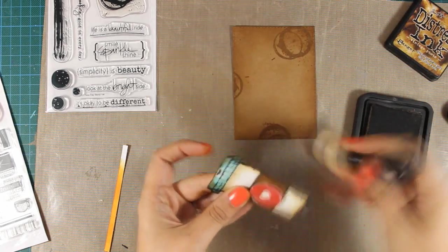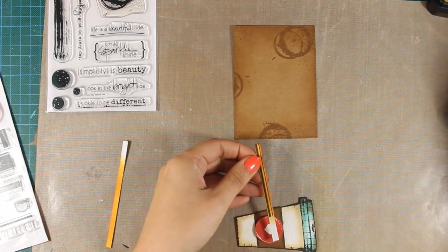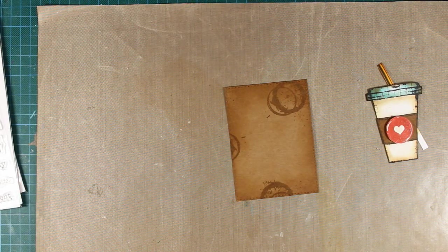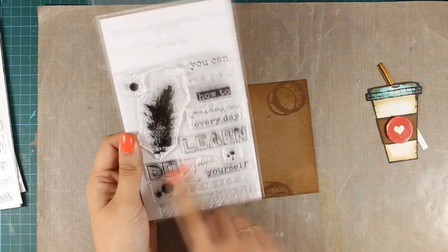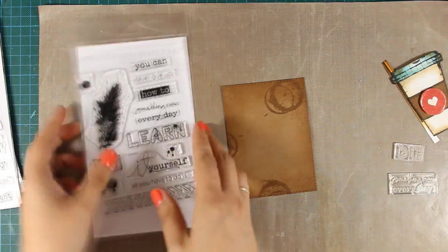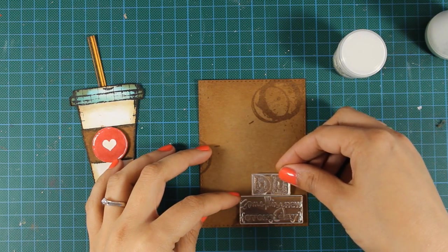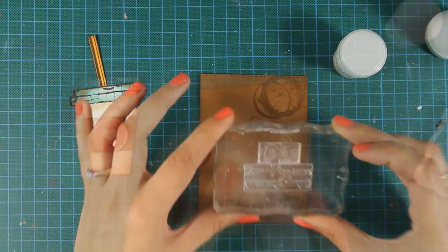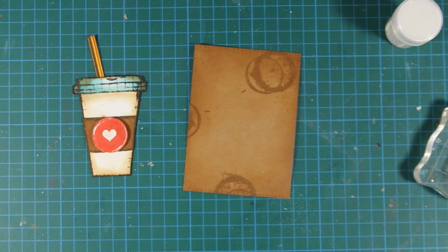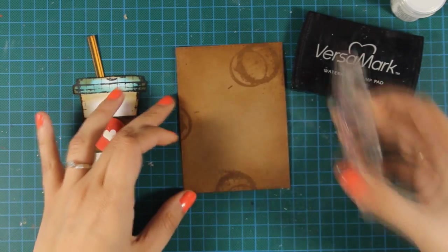To bring everything together I am going around the edges of my straw with Vintage Photo distress ink to get rid of the white edges. Now I can stamp the sentiment — this is the DIY stamp set and I will go with the phrase 'do something new every day'. I plan to white emboss the sentiment on the bottom right corner using WOW embossing powder in vanilla, which will blend nicely with the Antique Linen already on the cap. First I use my powder tool to make sure the powder sticks only where it's supposed to, then with Versamark ink I stamp the sentiment.